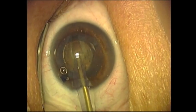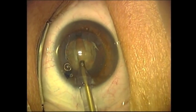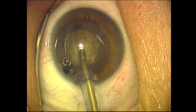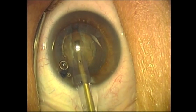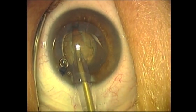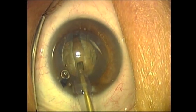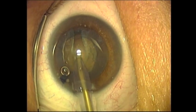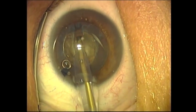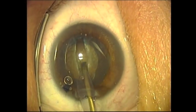The lens emulsifies nicely. This is a Grade III Nucleosclerotic Cataract, which is being phacoemulsified with the Dewey Tip. The initial vertical groove will be made, and then the lens will be rotated 90 degrees. This is the traditional divide and conquer technique.